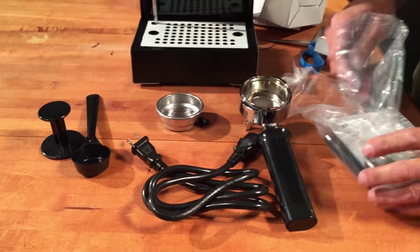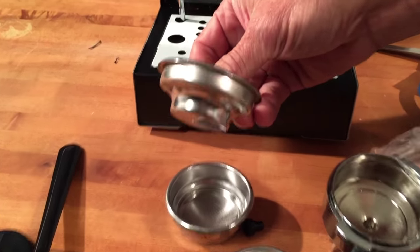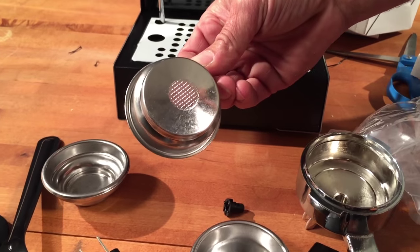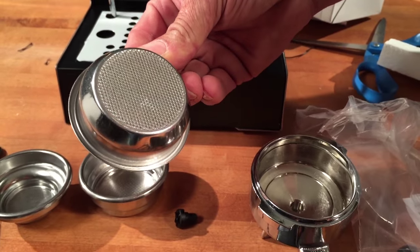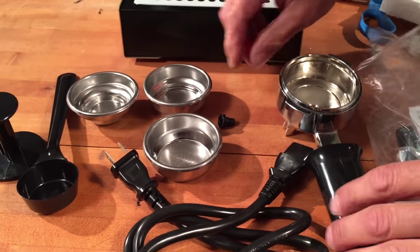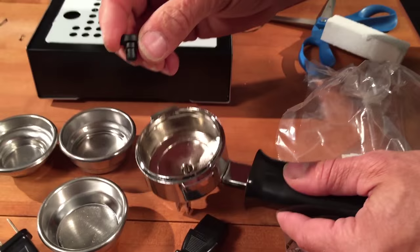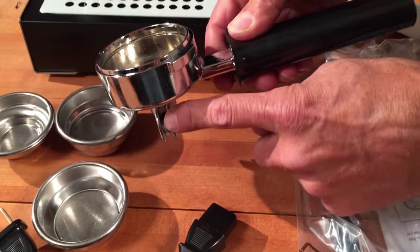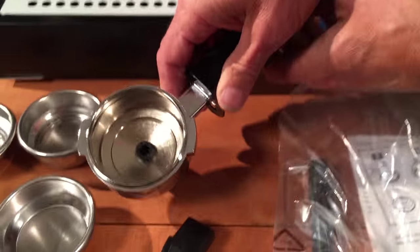A tamper and two more filter baskets. This is a pod pressurized filter basket at the bottom. Here's your ground coffee pressurized filter basket, and here's your non-pressurized filter basket for when you have your own grinder and want to grind and use your machine in a commercial fashion. Whenever you're using these two pressurized filter baskets, you will want to insert the two-way pin into the opening in the bottom of the portafilter. If you do not, coffee may spray out the sides. So if you ever see coffee spraying out of the spouts on the portafilter, you know your two-way pin is not in place.